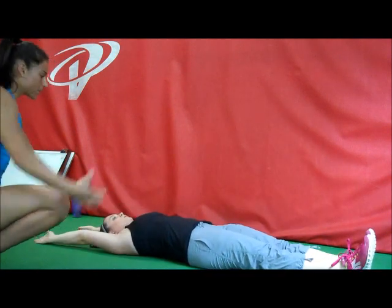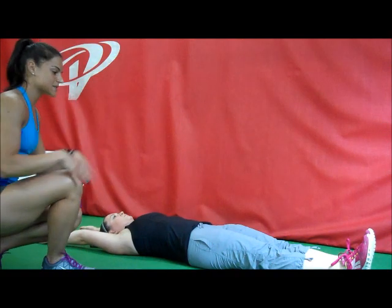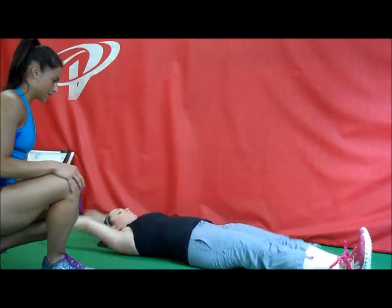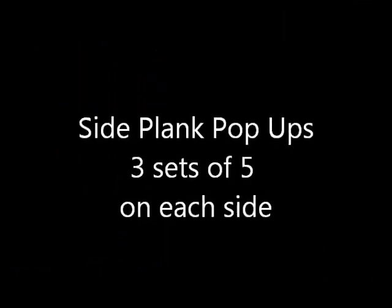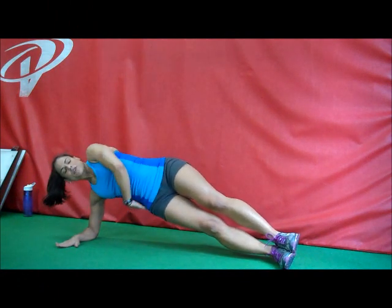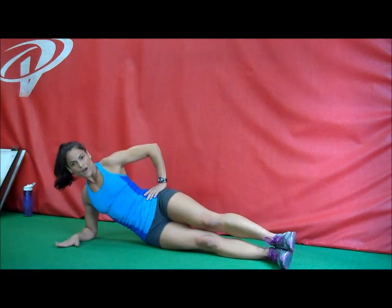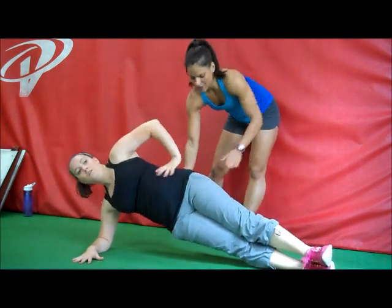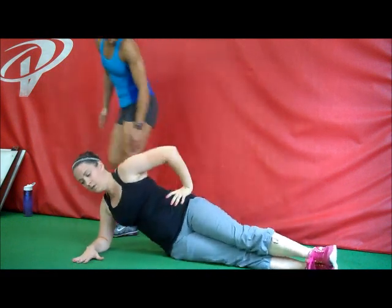Amanda's pulling everything from her abdominal muscles. She's not using momentum to get herself up. Now you're pushing yourself up. Make sure the hip comes up a little way to the ceiling, and then lower, and then pop it up again.